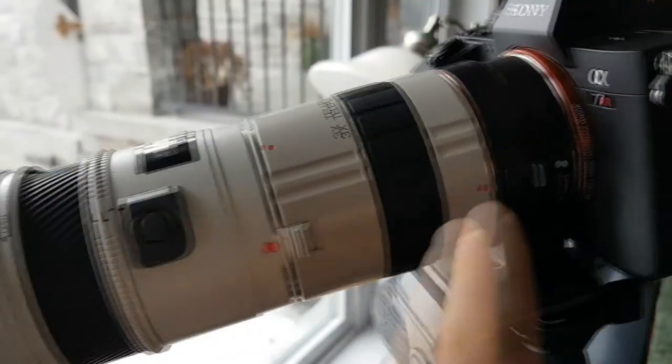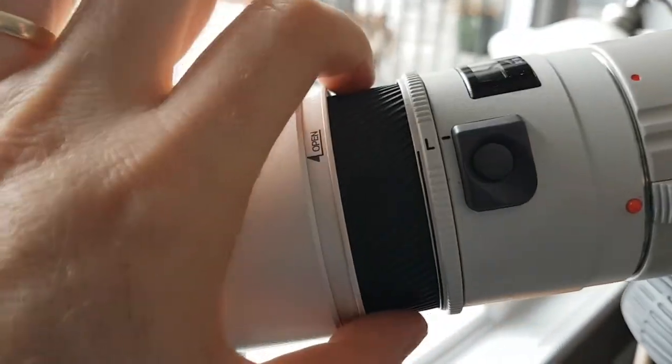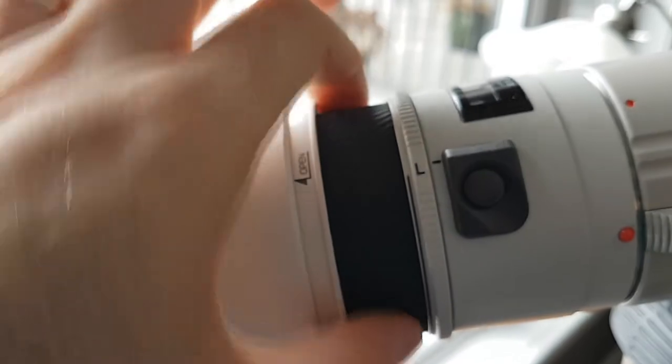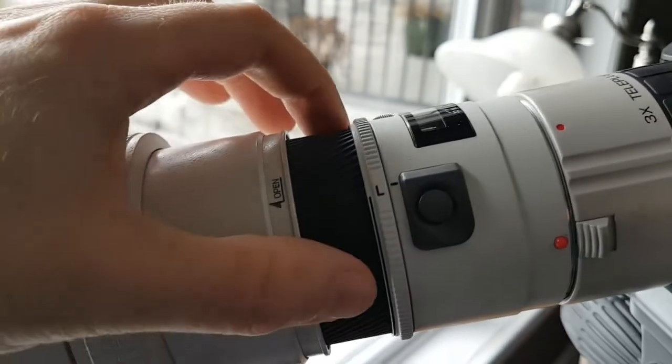However, listen to what the motor sounds like with the LAEA4 on here when you try to manual focus. You can feel the gears moving — it's not smooth. So now I've switched to the LEA-3 adapter, which is manual focus only with this Minolta lens. But listen to how silky smooth this is. You still hear a little bit of the lens gear moving, but there's no resistance anymore — it's just smooth.